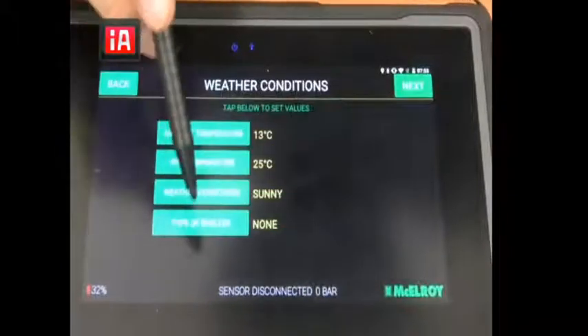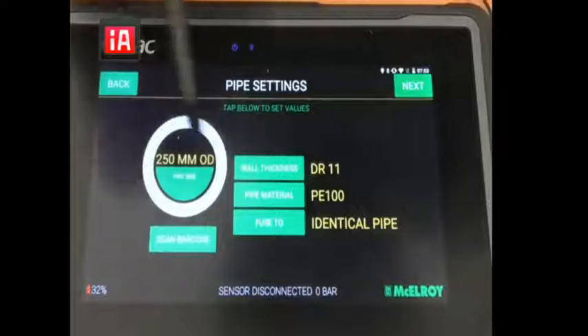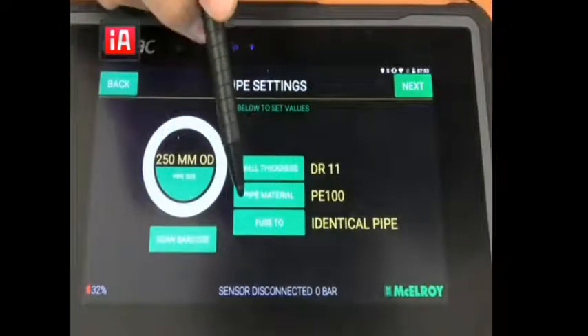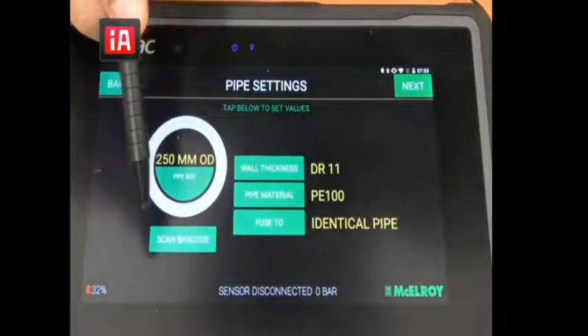Then we click next and we can select information of the pipe — OD, SDR, type of material, and whether it's gonna be fused to a similar pipe or not. Or you can use the barcode that is on the pipe itself.